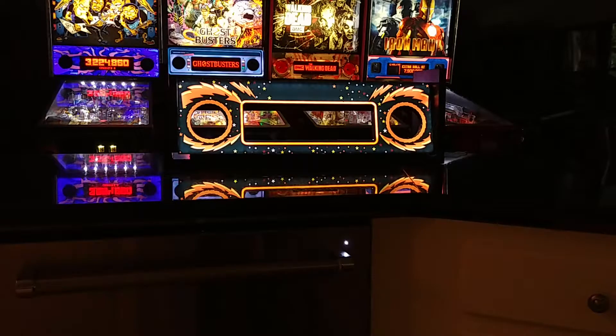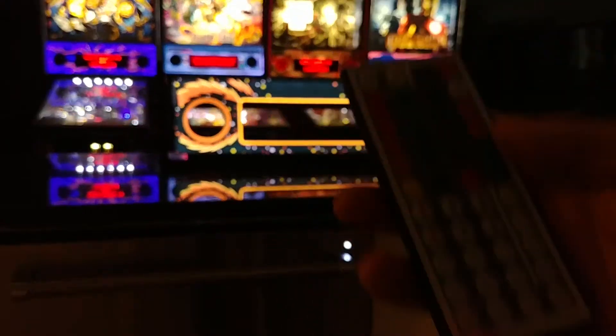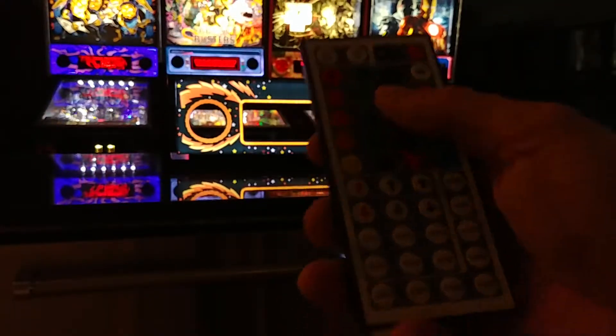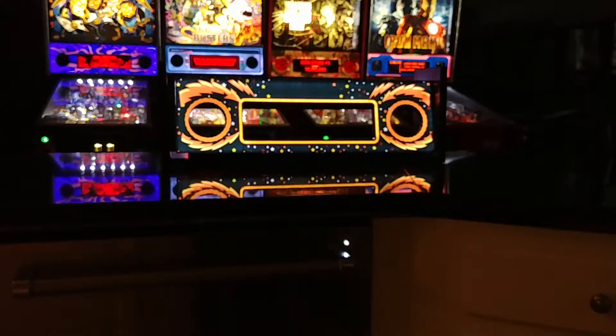Now this is one of 20 programmable colors. You also have the ability to modify and get up to a million colors using the DIY functions of the remote. I'm going to cycle through the 20 pre-programmed colors as well as show you that there can be brightness adjust up and down.